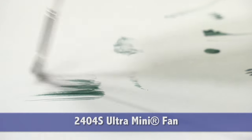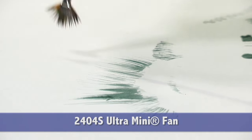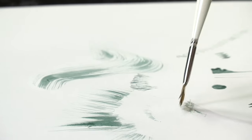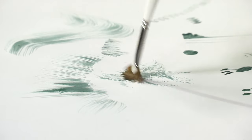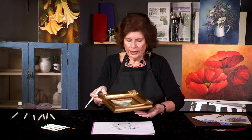The fan, of course, makes nice grass, hair, and stipple in trees — such as I've done here in acrylics.